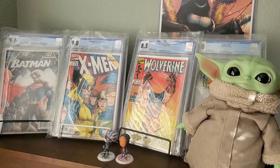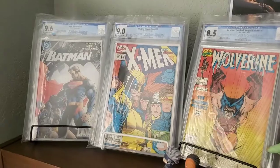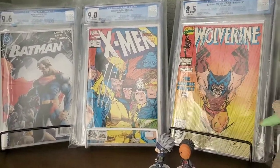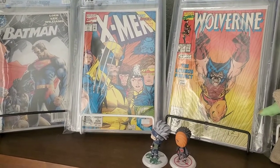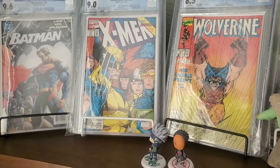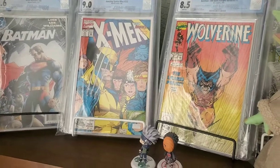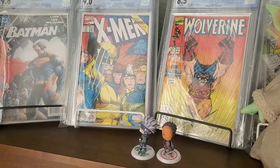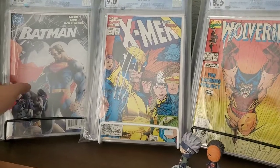I was watching one of his videos and it got me thinking about storage. As you know, I added a bunch of comics over the weekend — about 50 books. I also picked up a short box, and my comic collection is kind of growing. I just want to be able to protect my higher-priced books a little better than I've been.